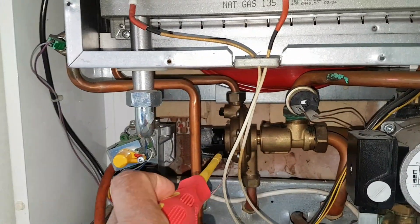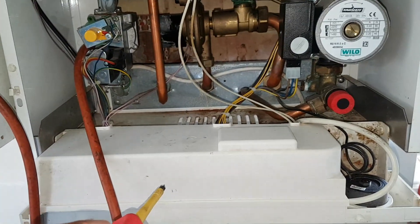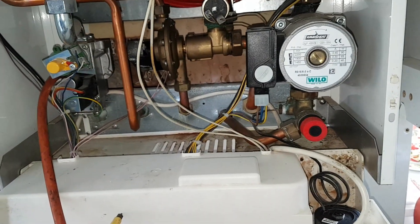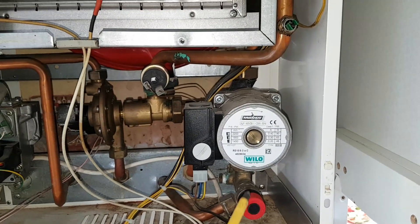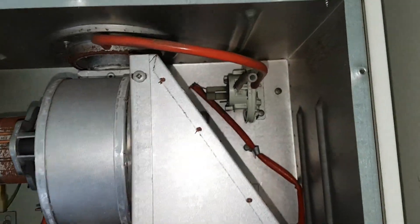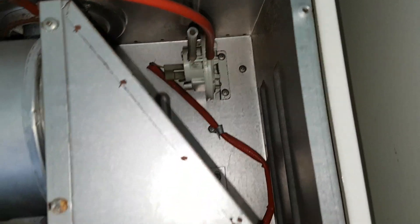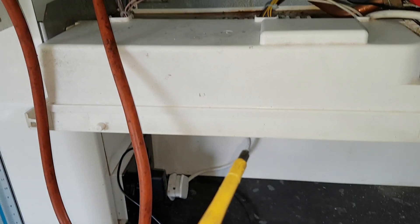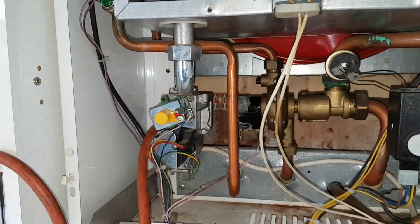So the diverter valve switch starts a process. What happens next: once that switch starts, it sends a signal to the PCB. The PCB then will start the ignition sequence — so the fan and the pump will start running. The pump will probably start first, then the fan will start rotating. That will spin and make the air pressure switch operate, sending the signal back down to the PCB, which will then energize the gas valve. The gas valve will open, and at the same time it'll send a spark from the PCB up the lead.